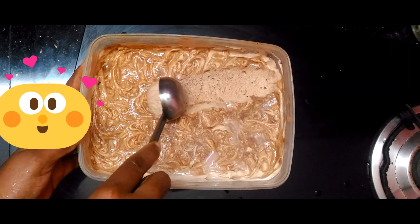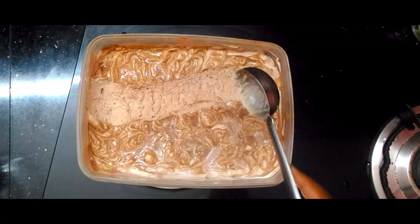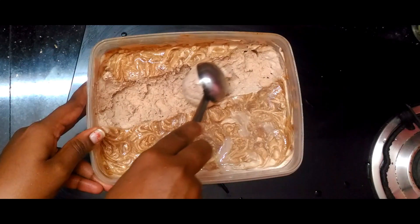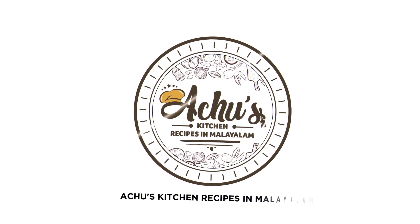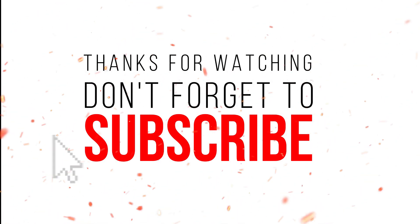Share it, like it, and comment. Don't forget to subscribe to our channel if you like it. See you next time!